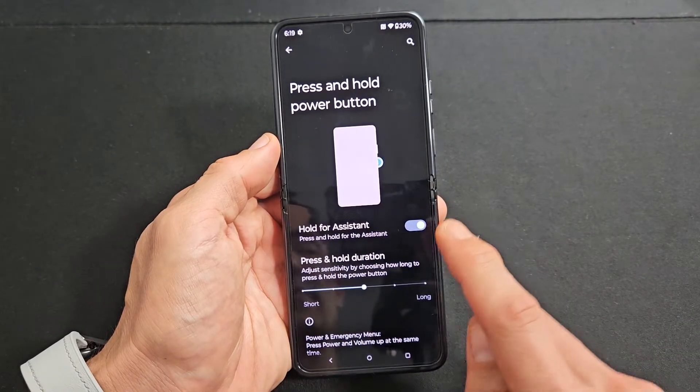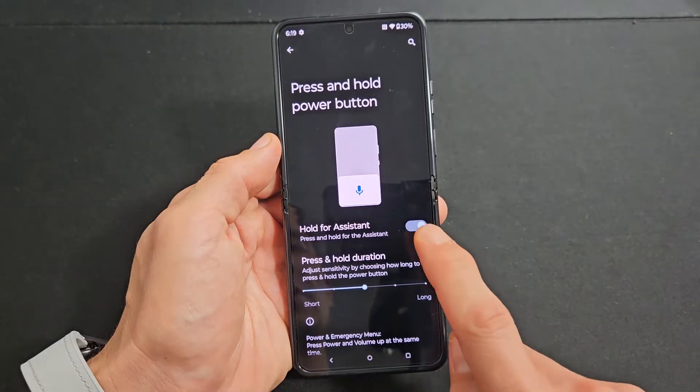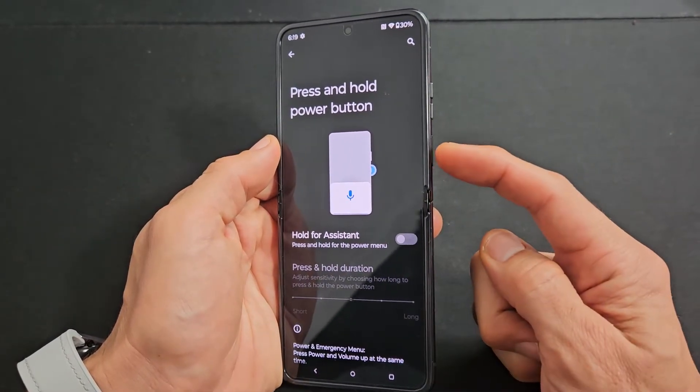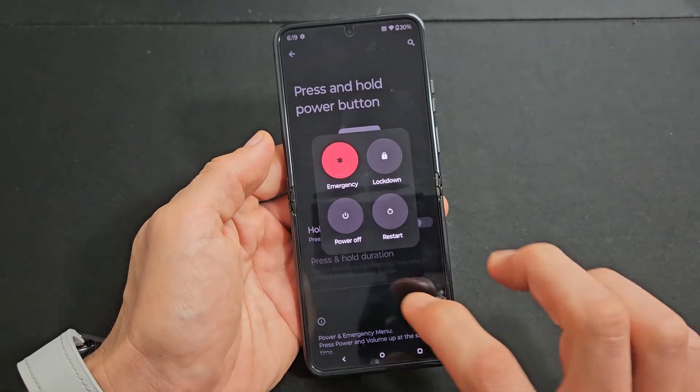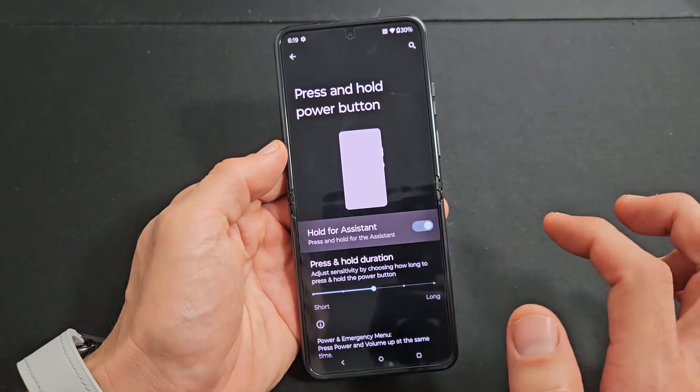Tap on that and you can see it's toggled on. So if I toggle that off, now if I just press and hold my power button, you can power off and restart that way as well. Let me go ahead and turn that back on.